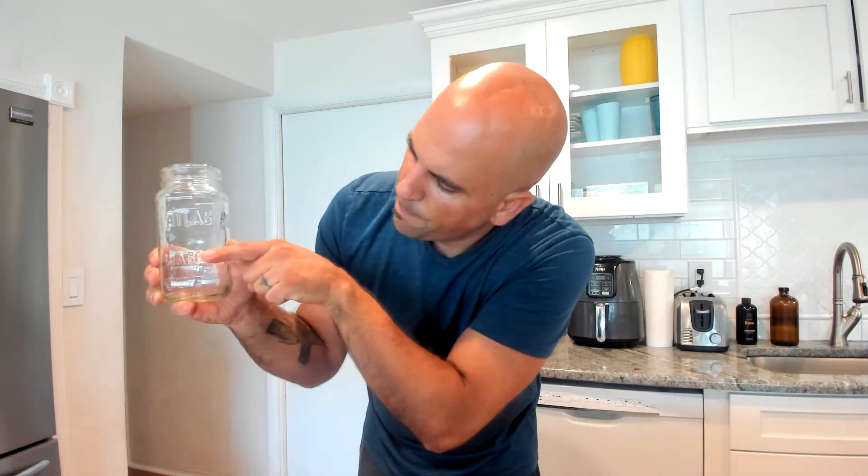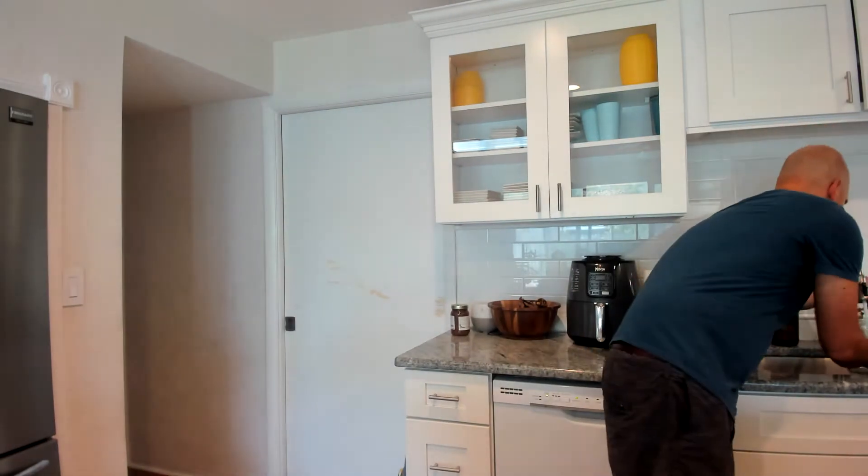Alright, first step: we're going to repeat this process three times. I'm going to fill the jar about one third of the way with water — right about here. Next time I'll fill it to here, and the last time up to here. Let me fill it up now.